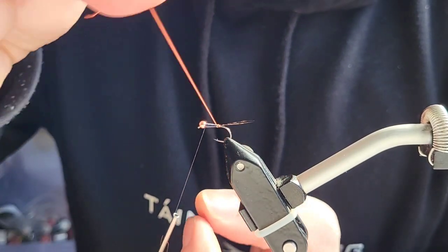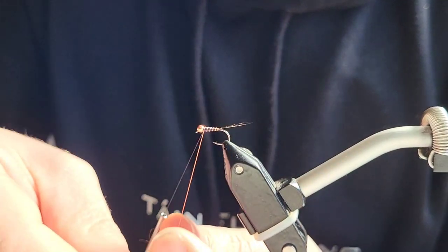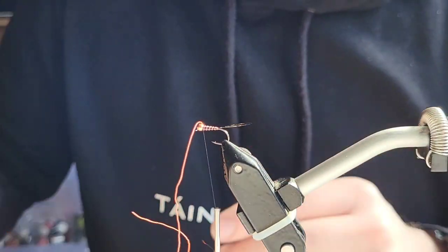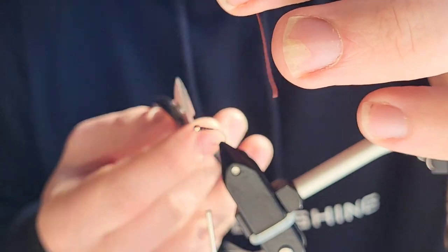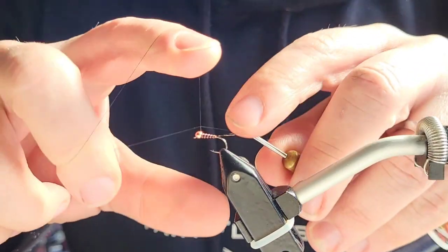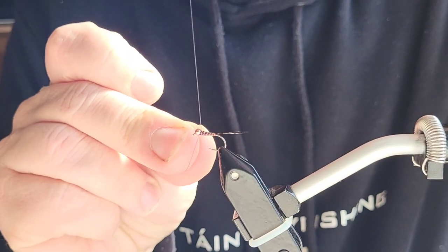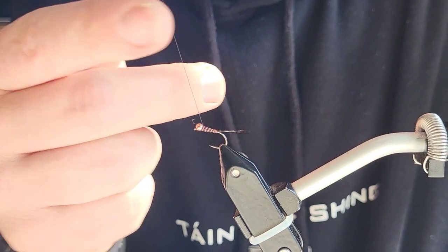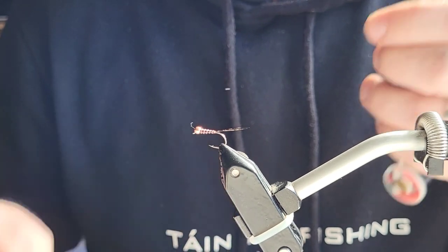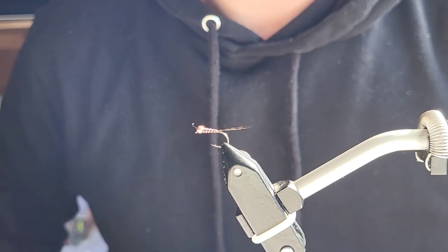Get your fluorescent fire orange thread, give it a bit of a twist, and then just wrap it around the body — get nice even spaces on your rib — and just secure it with two turns. Then I'm going to give it a quick whip finish: three turns, one, two, three. When you're securing it, just have it slightly up the way, because if you tie your knot back down it'll pull the knot across to the taper of the body and it'll just unravel. So there you go, that's the Perdigon.